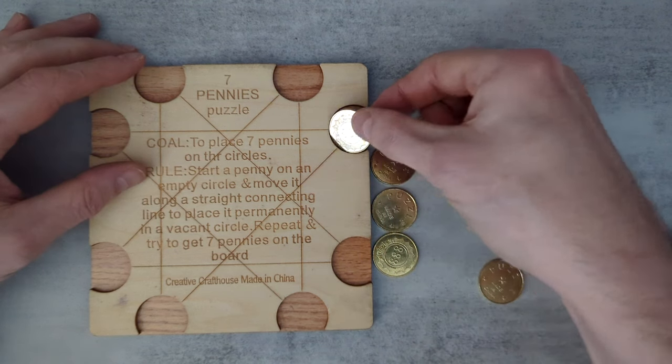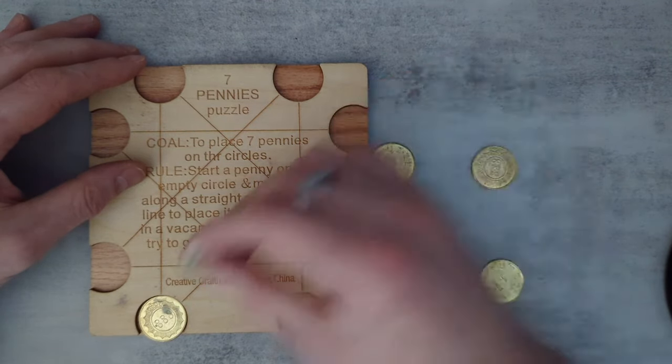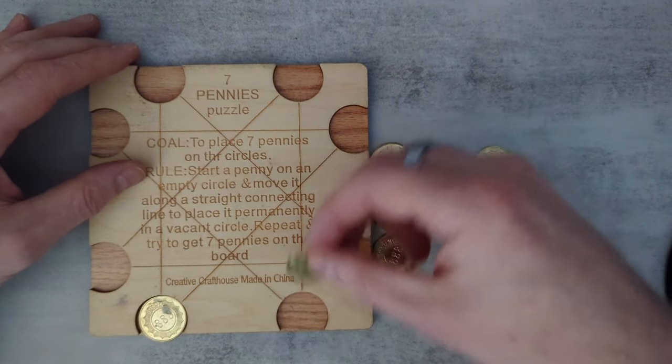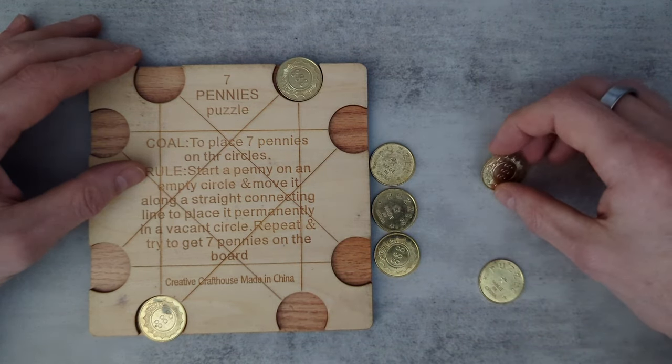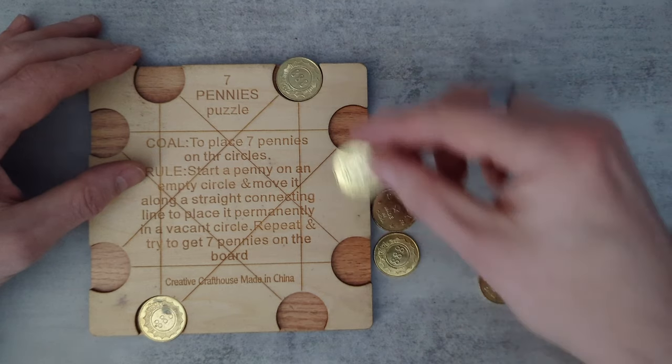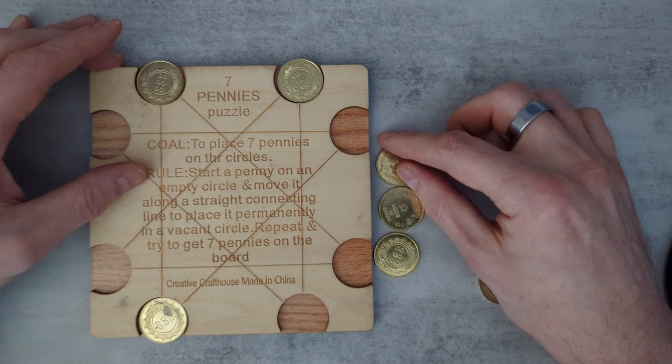So what does that mean? I could do that. Do I always have to start in the same square? No, clearly, because I could never get anywhere if I did that. So I'm starting this one here. I'm starting this one here. I'm not understanding how this is a puzzle.